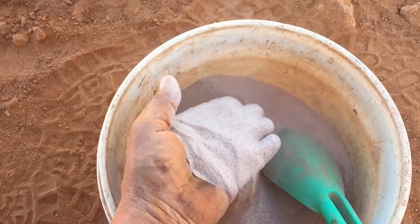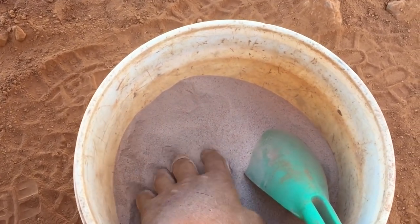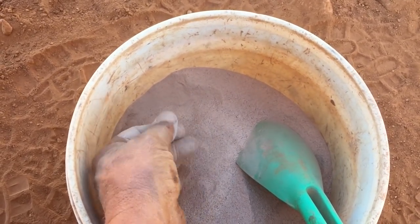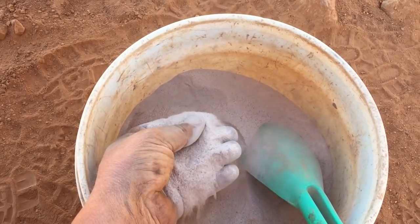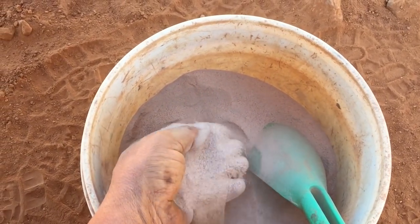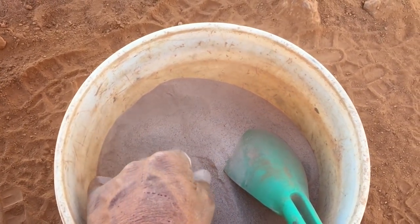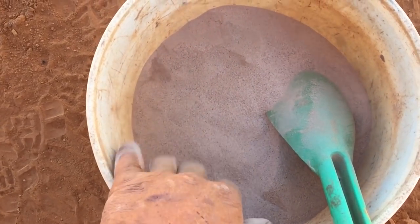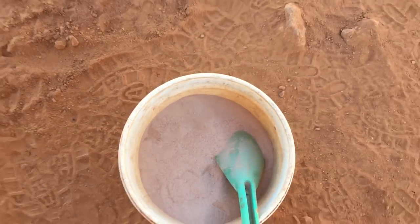I'm as keen as mustard to see how much gold is in this fine stuff considering what came out of the coarser materials. There's only so much water you can carry, so you need to maximize its use and not waste any at all. I've come up with a way to process this right out here in the bush in WA with very limited water — in fact I'm only going to use about 30 liters. Let's go have a look.